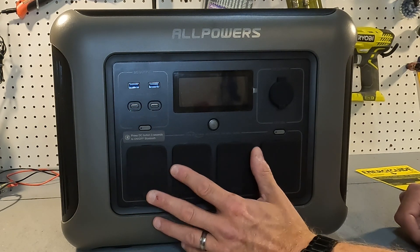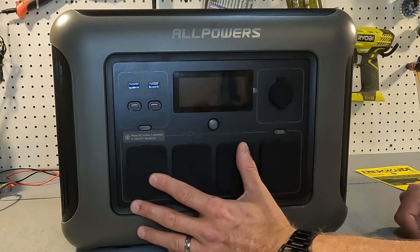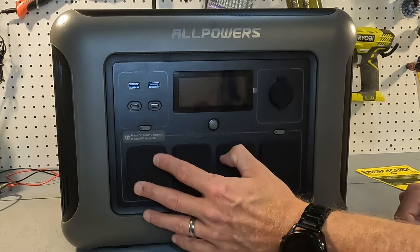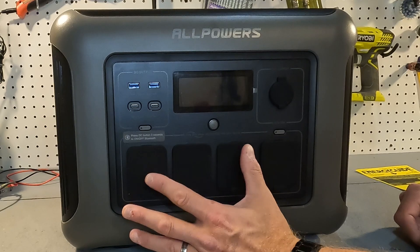The battery type is lithium iron phosphate, so it is a safe chemistry. Protections on this unit include high temperature protection, low temperature protection, over discharge, over charge, overload protection, short circuit protection, and over current protection. So it is very safe.